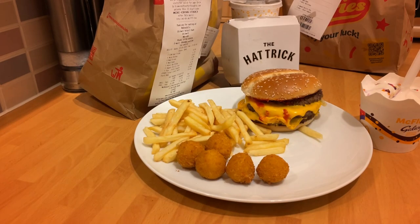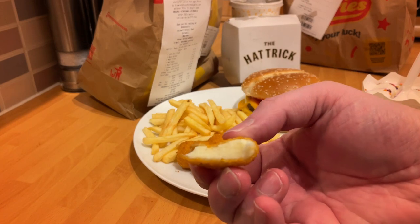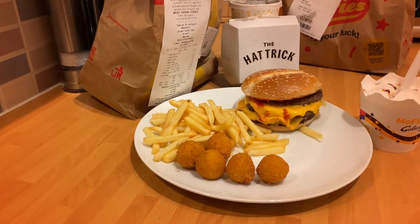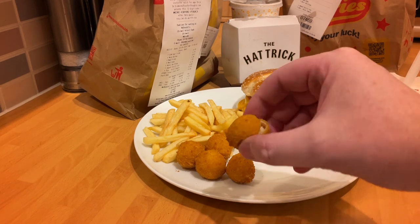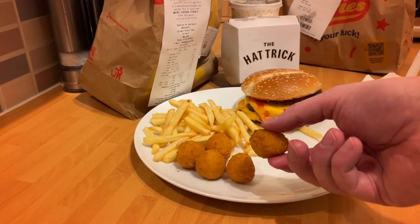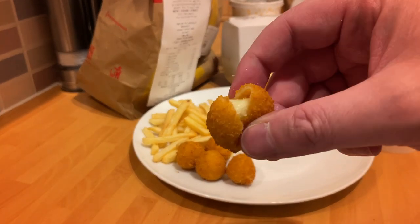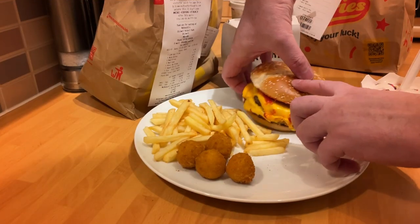Onto the mozzarella bites — I don't think they've done these before, as opposed to sticks. They could do with being a little bit bigger, but they're quite nice with a breadcrumb crust on the outside. As you can see, it kind of pops open — a nice little chunk of mozzarella and still relatively gooey. Again, the driver couldn't find the house, but they're quite nice mozzarella bites, just could do with being a little bit bigger.